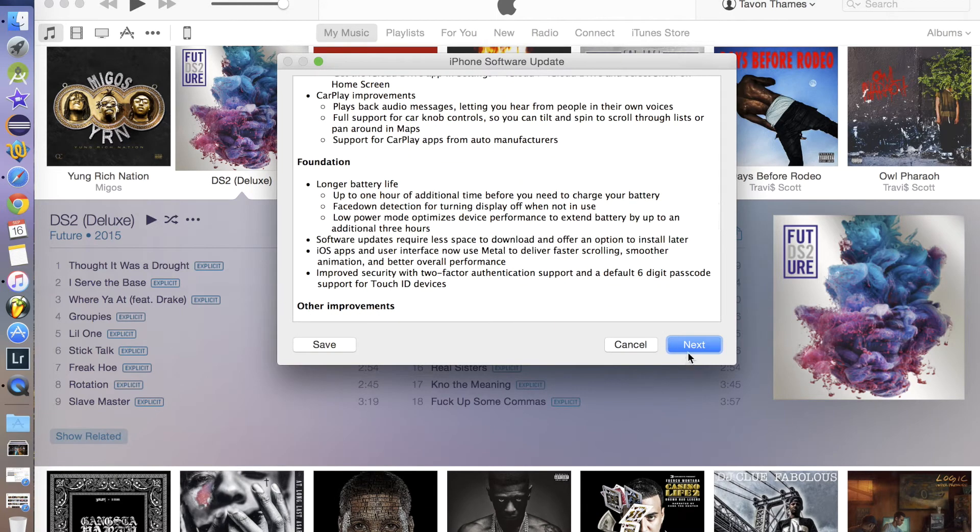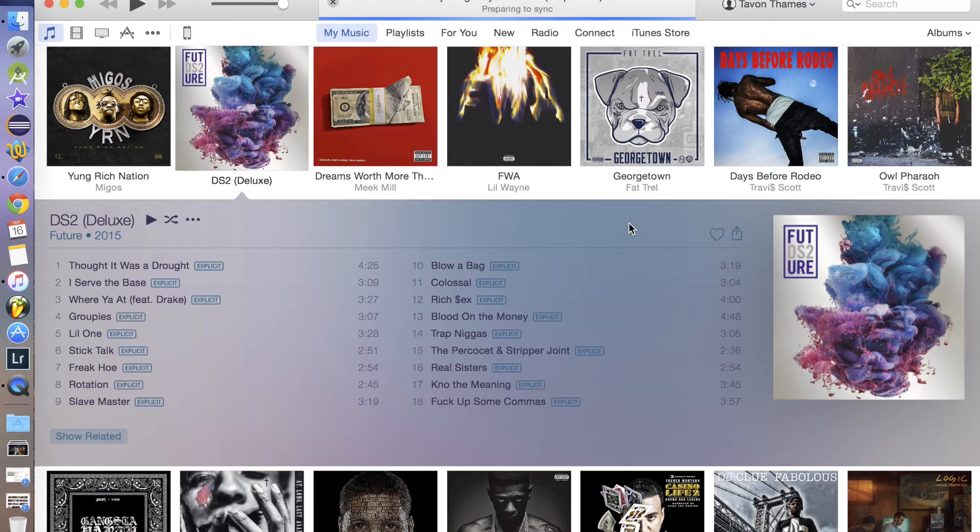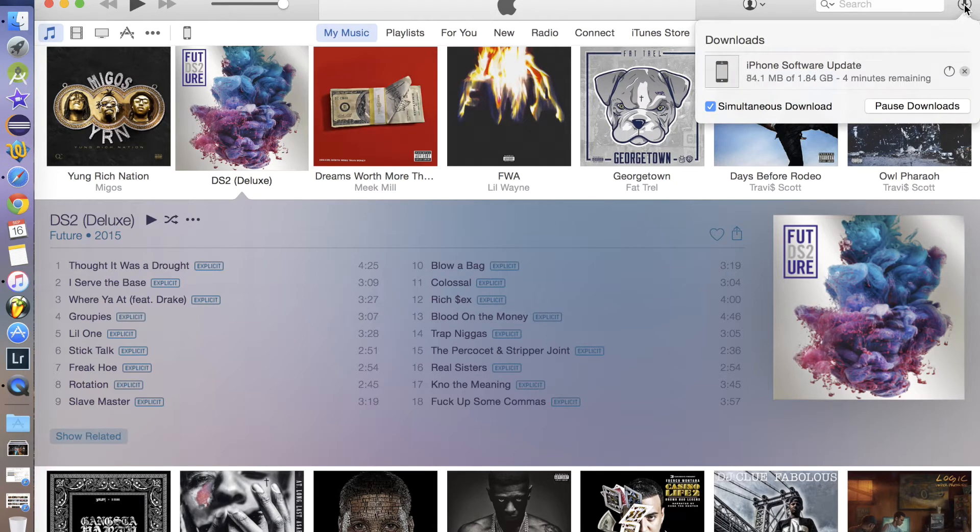Just follow the prompts, click Next, read through the terms and conditions, and it'll sync with your phone really quickly and start downloading. As you can see right here in the top right-hand corner, click on it.